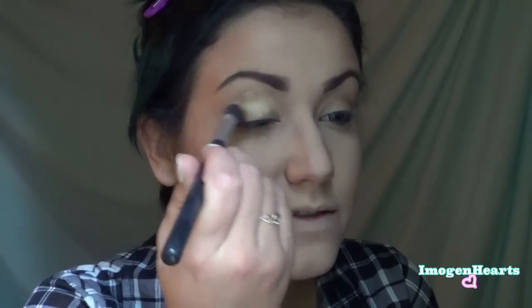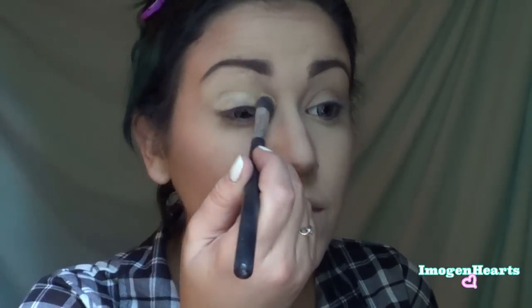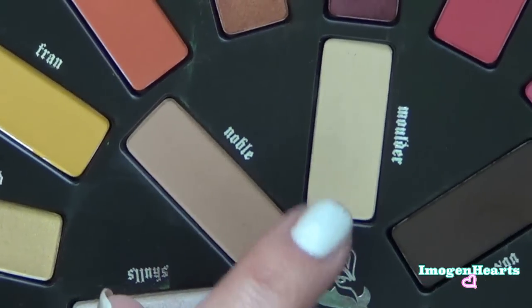Next I'm going to prime my eyes using my MAC Soft Ochre Paint Pot. I started applying this with a brush because the coverage is much better than with my finger. I first apply it with a brush and then smooth it with my finger.